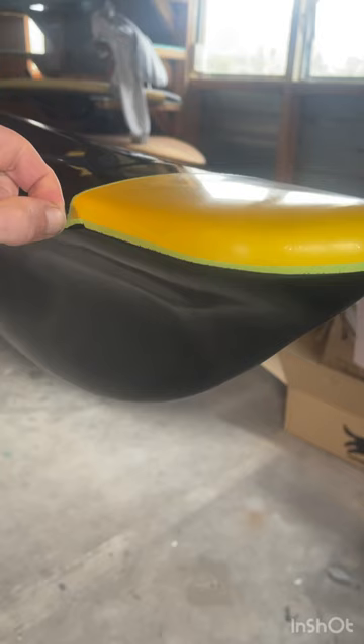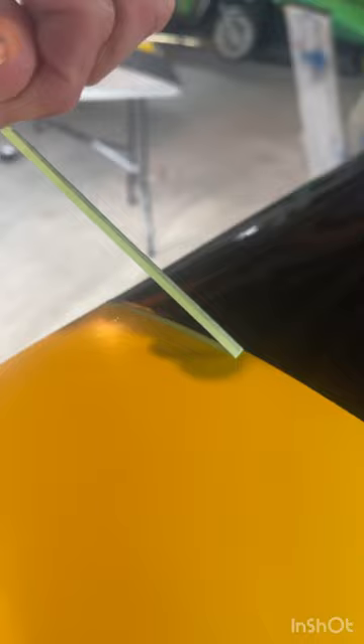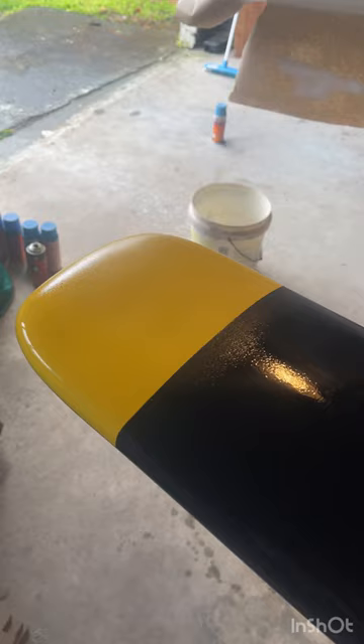Now that the paint's laid down, we're going to peel off from the yellow area, and then we can apply our clear coat over everything all together to try and hide those masking lines a little more, give us a little less sanding to do tomorrow once all of this is cured. That's it — she's all laid up. Tomorrow we can sand and polish.